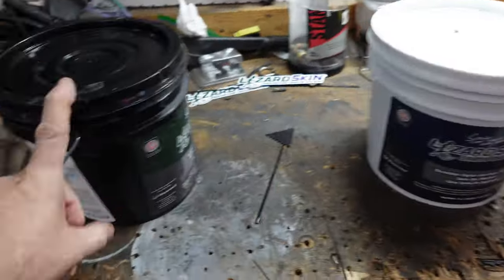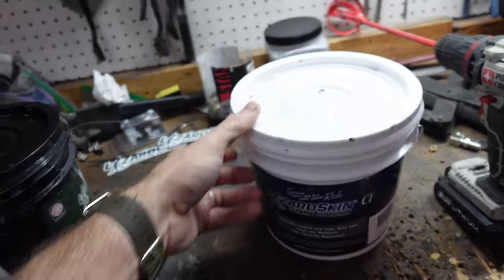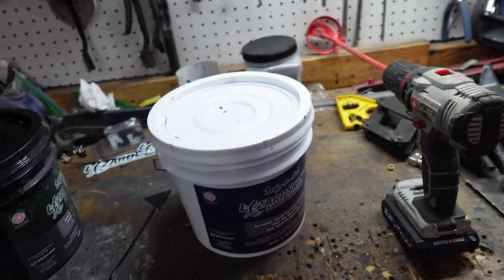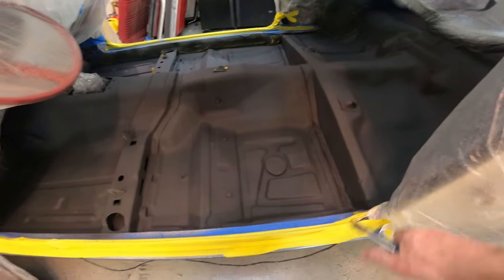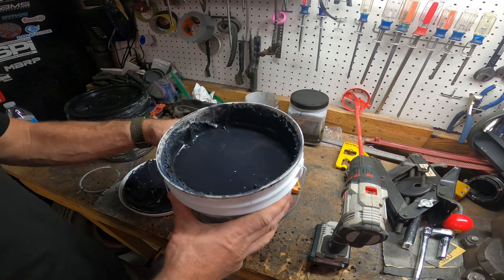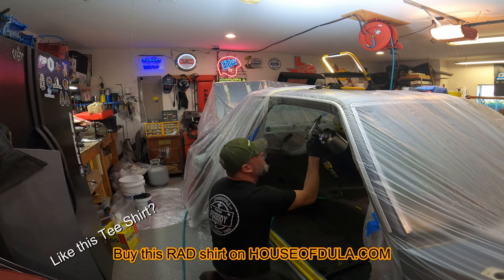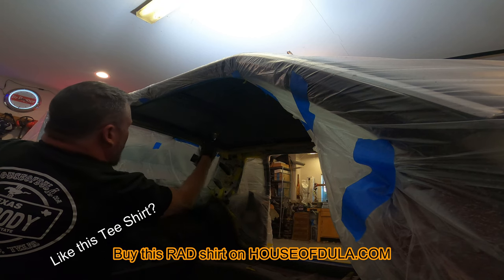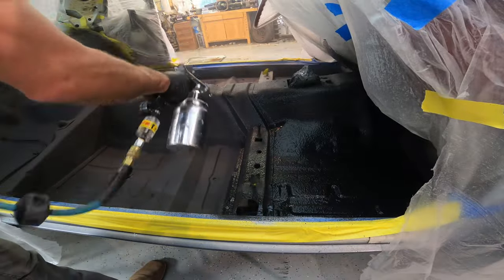We're going to spray the ceramic the same way we sprayed the sound deadener, then take the plastic off and we'll be done after two coats. Lizard Skin recommends just spraying off any dust that has accumulated between coats once it's dry. This ceramic is quite a bit different looking — weird how light it is. It looks heavy, it looks the same color, but it's very light.